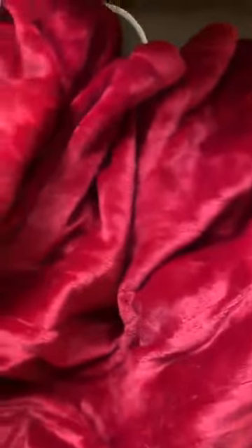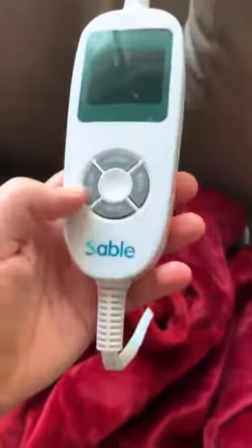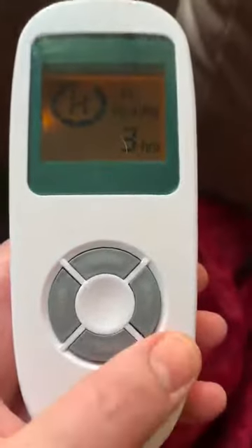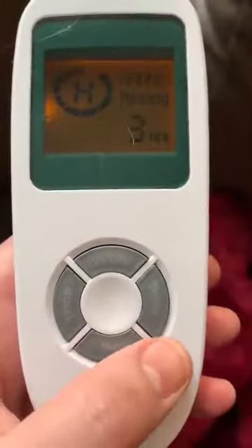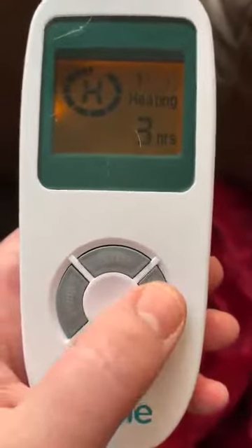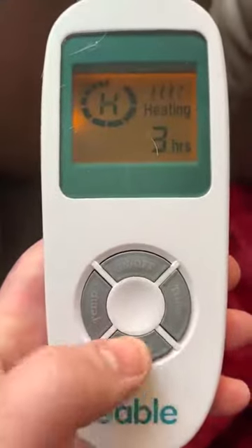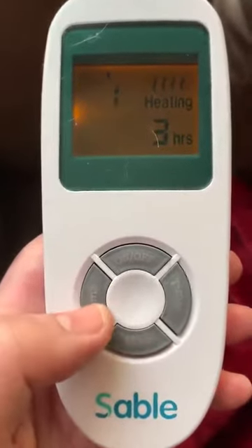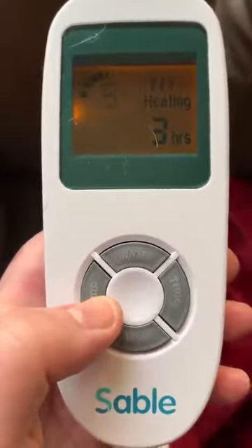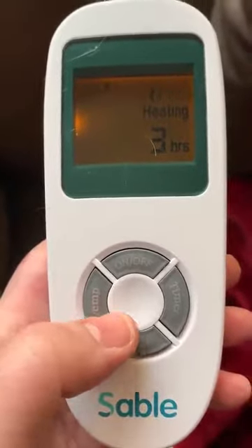It has this control here and you can turn it on and it tells you it's heating. You can set how long you want it to go for, so I can change the number of hours so I don't accidentally leave it on. And then how hot I want it — I can adjust it from 1 all the way up to high, which is 10.